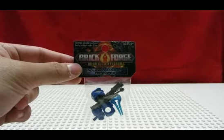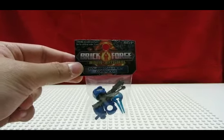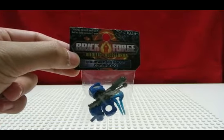Go Blue Team! Here on the Brick Zone. My name is Will and I'm back with another Brick Forge Minifig accessory pack. This is the Powered Assault Commando accessory pack and this time it comes in blue. So let's see what we get in this pack.